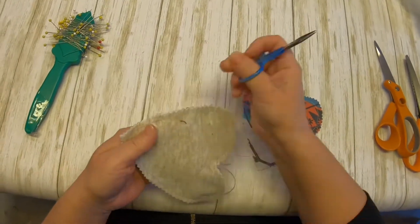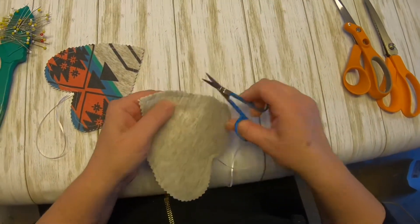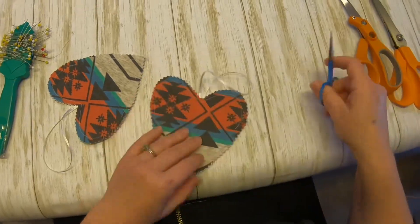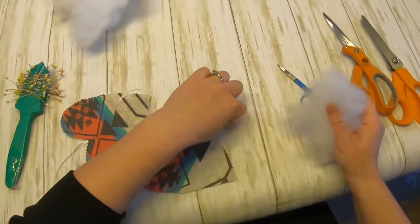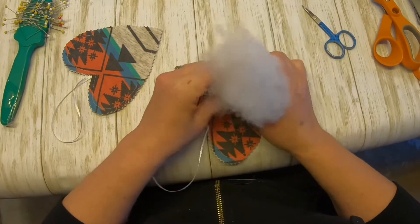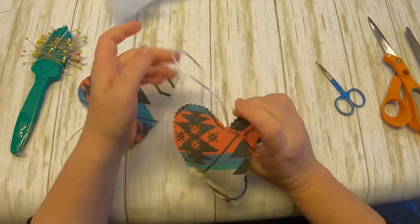Trim off any threads that were left from sewing. Now it's time to put the stuffing in. You really don't need very much — you can make it as full or as flat as you prefer. Just make sure you get the stuffing up into the rounded parts of the heart.